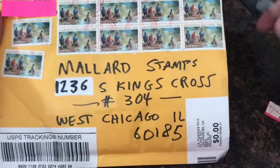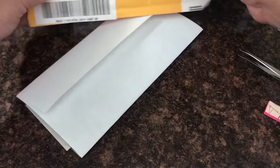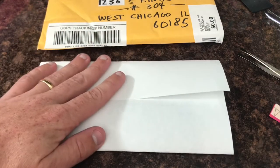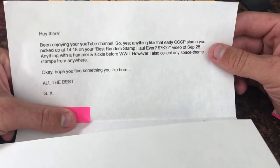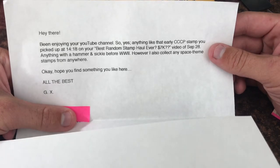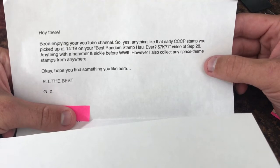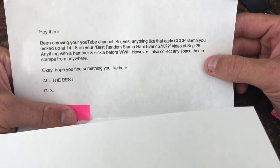I did open it right here just to make it easier. There's a letter, so I'm going to read it - there's nothing personal in it. His address is down there so I'll keep that covered. It says: 'Hey there, been enjoying your YouTube channel. Anything like that early CCP stamp you picked up at 14:18 on your best RAM stamp haul ever, 7K video, September 28th. Anything with a hammer and sickle before World War II. However I also collect any space themed stamps from anywhere. Hope you find something you like here. All the best, GX.'